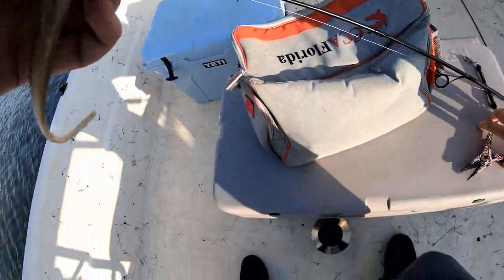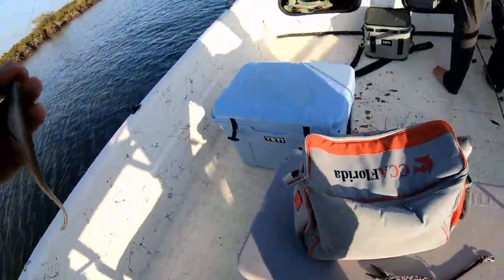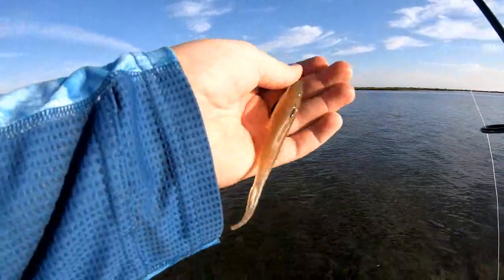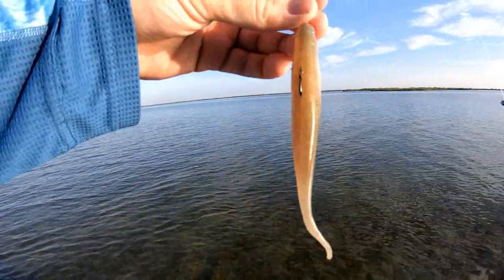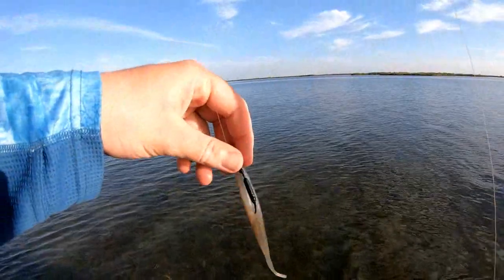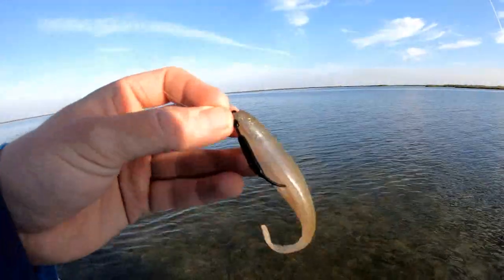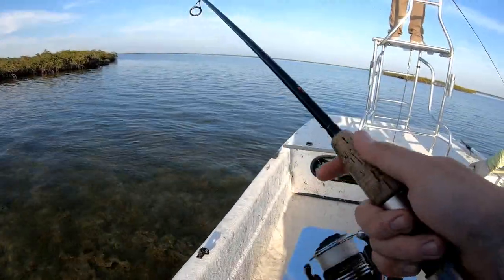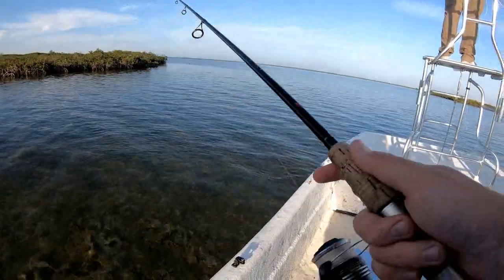Boom, jerk shad back in business! This afternoon I'm throwing the Z-Man scented jerk shads, kind of like the DOA scented jerk shad from the previous video where we were trout fishing. I'm gonna go for some big trout and see what we can do. What you're gonna do is pop it back, give it one, two — however you feel fit — and you should have a fish on, no problem.